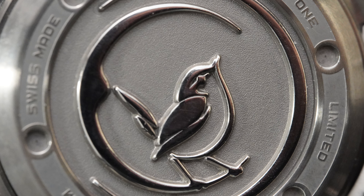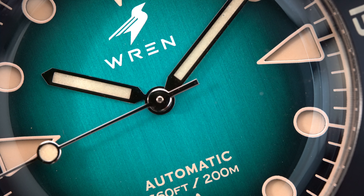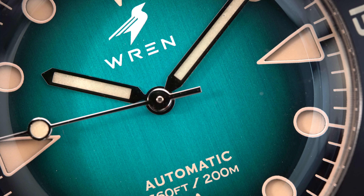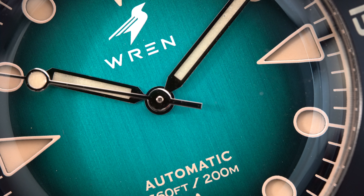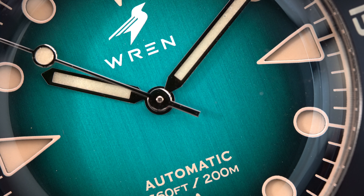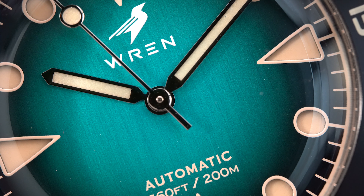They're going to be moving to a single fold-over clasp with a double push-button rather than the current double push-button double fold-over clasp. Since this is a 200-meter dive watch, you get a screw-down caseback and screw-down crown. The crown is signed with the Ren logo, and the caseback is deeply engraved — the logo is very deep. There's polishing and a couple of other finishes on the back, and it's very nicely done.